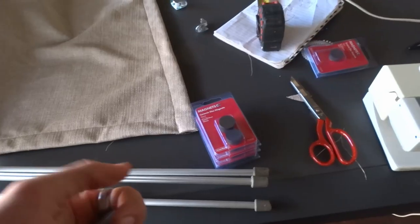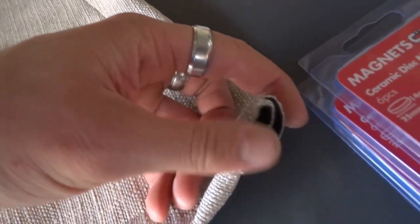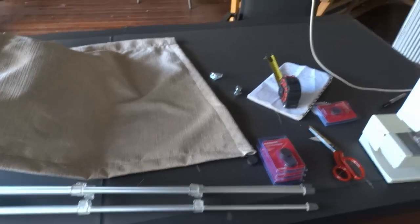I'm going to chuck the magnets on and then I can show you the mechanisms I've used for the rails. I've bought a couple of magnets and left slits in the bottom of the curtain that they can slide into, which I will then sew up. That should give them something to stick to on the van wall and help them sit a bit tighter instead of flapping in the breeze so much.